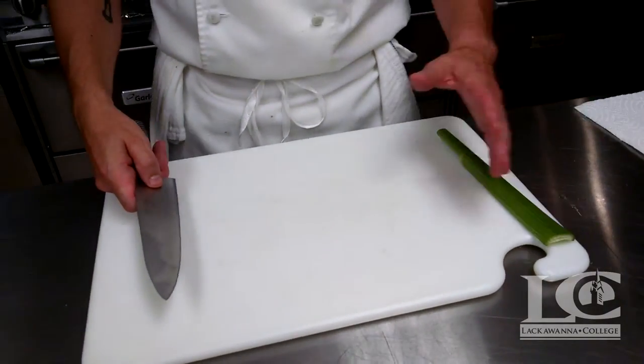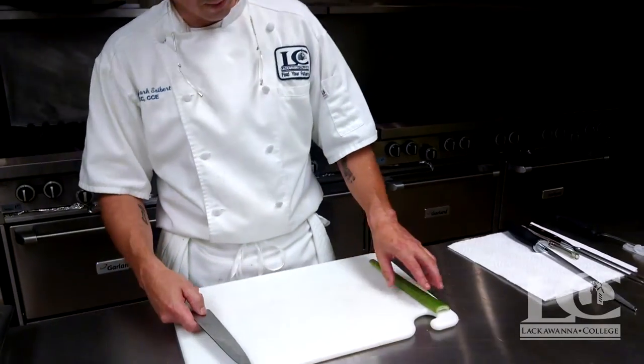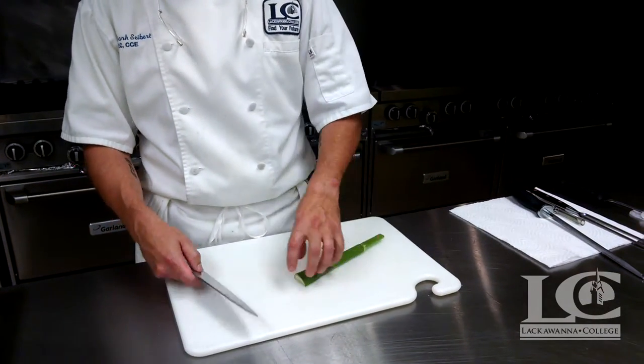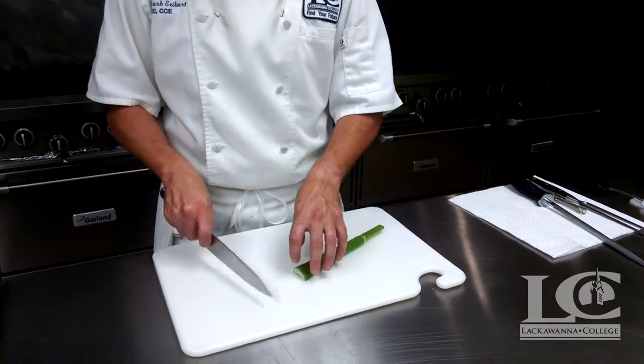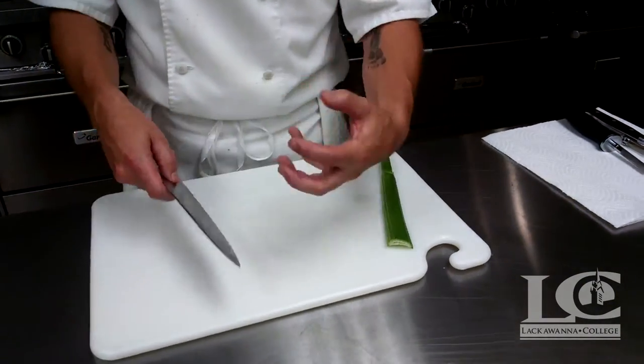Now the other portion when chopping — you can't just have your hand out there. We have to have a guide hand, and the guide hand holds the product, guides your knife to measure your chop, and is also created for safety.